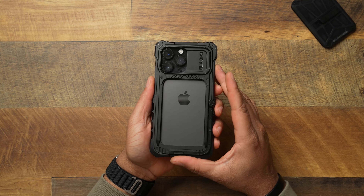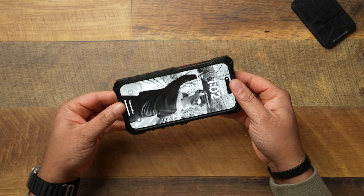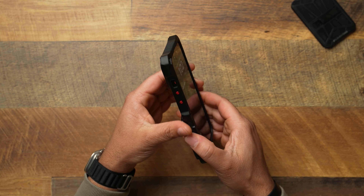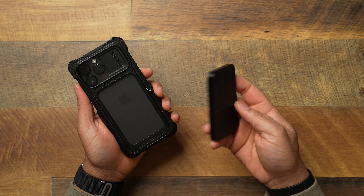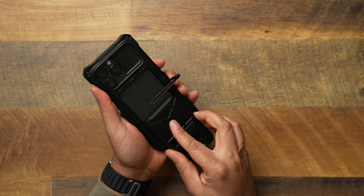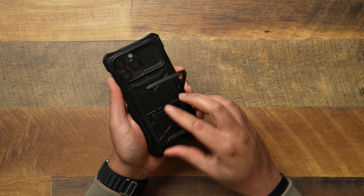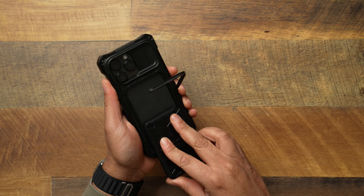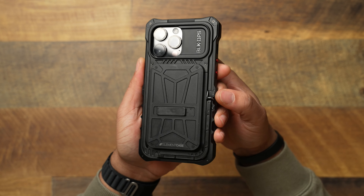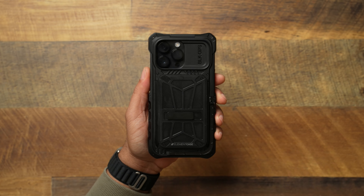Everything is screwed in — the case is fully installed, the sides aren't coming off or budging. Sliding the wallet back on: you lift the kickstand up and simply slide the wallet back in and lock it into place. We're about ten minutes into the video and we're just now getting to looking at the case — that's how long it takes to install a $250 case.